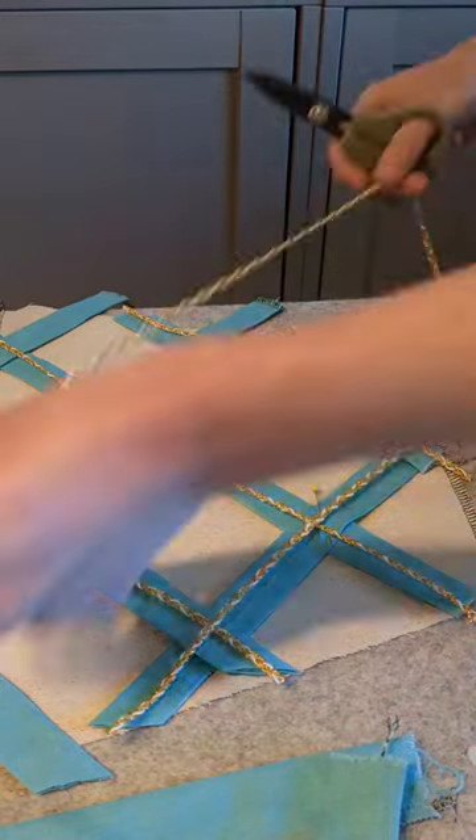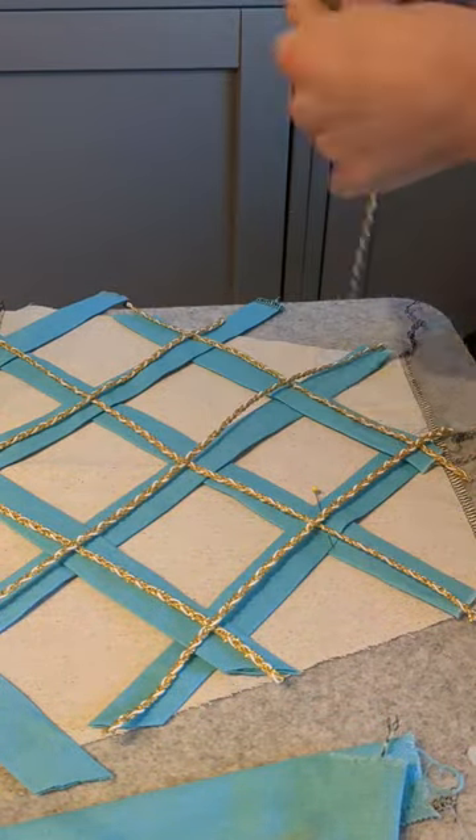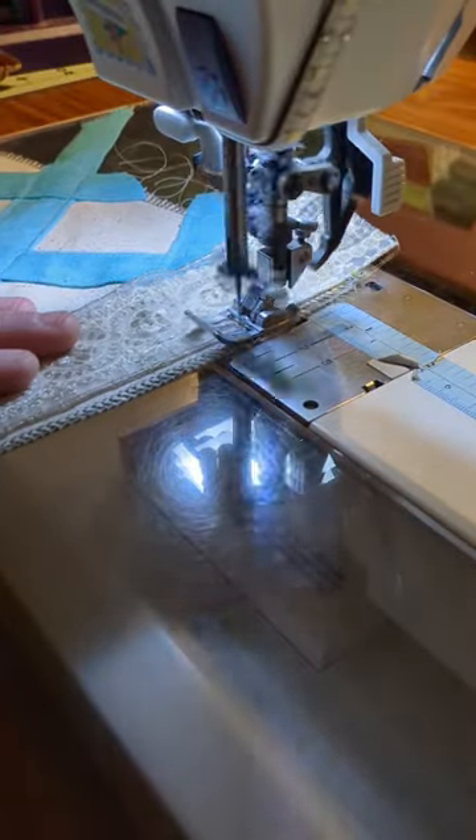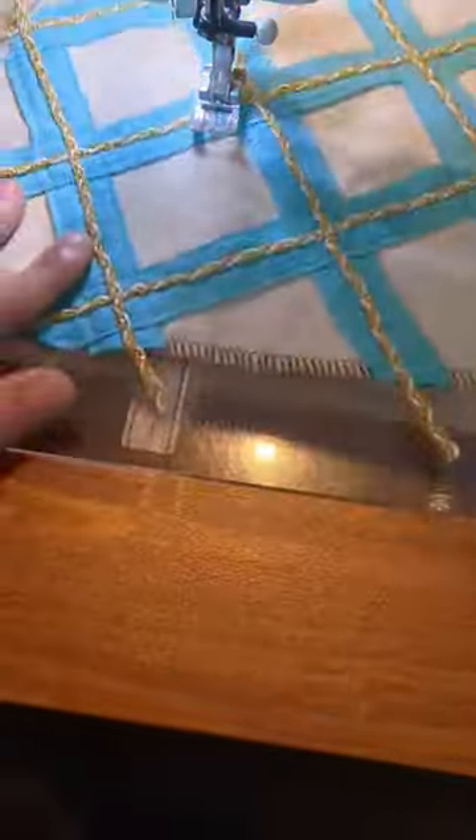It gets a gold trim — this is a smaller version than what I used on the jerkin. It's got some white in white; I like the contrast, it's pretty. All of that gets stitched down. I'm also going to add some lace at the top as a background under where the smaller vertical stripes go.